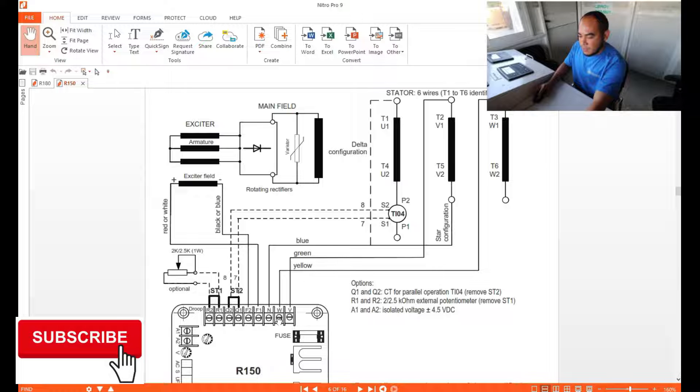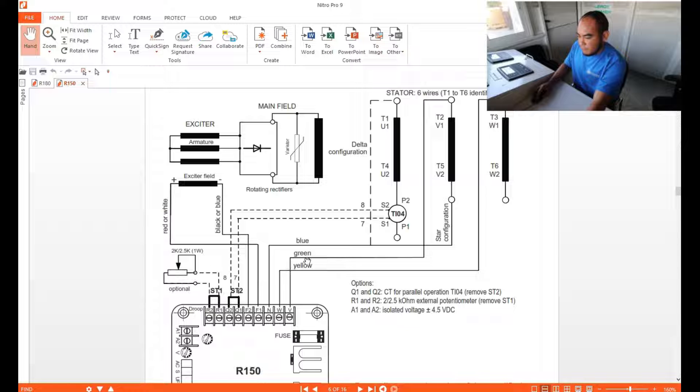For the sensing connections: neutral is connected to T5 or V2 — this is one coil only. W is connected to T3, and V is connected to T2. So V comes from your line two connections, and W comes from your line three connections.